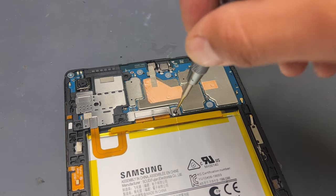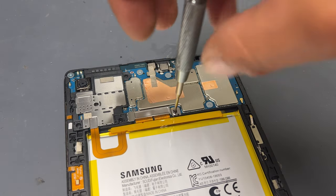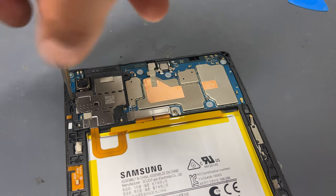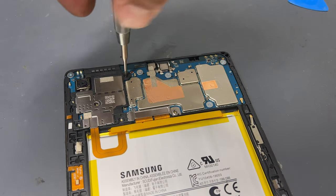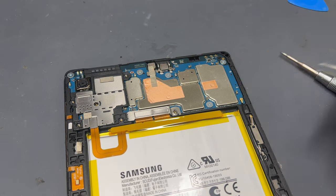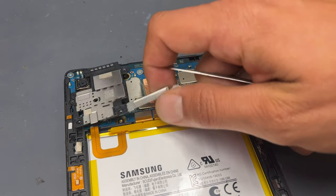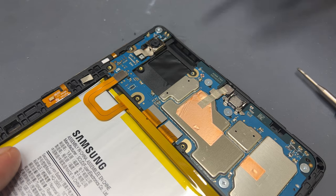Next, remove the six black crosshead screws that secure down the shield on the logic board. Take some tweezers and carefully lift the shield and store it safely for reinstallation later.